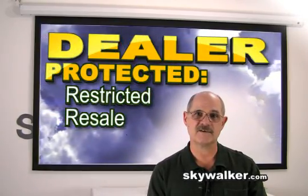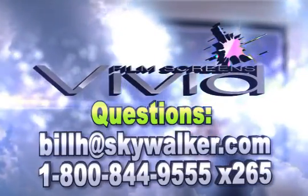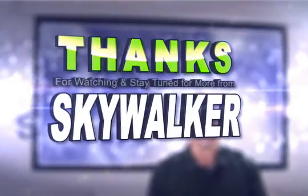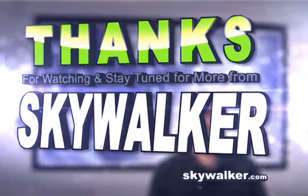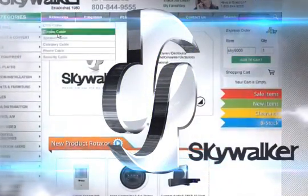Of course, we protect our dealers by restricting the resale of all Vivid products over the internet. So, with all these great features, the Vivid motorized projection screen is a solid choice and I highly recommend it. Thanks for making Skywalker your source for all your custom install needs. I'll see you next time.